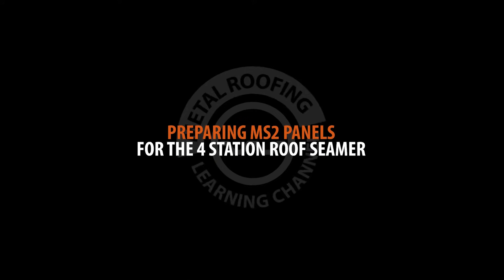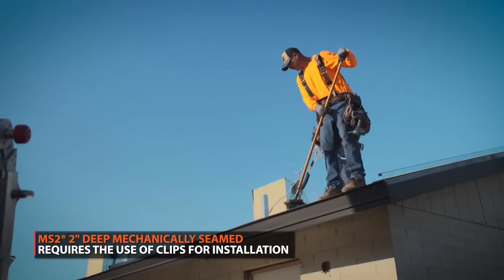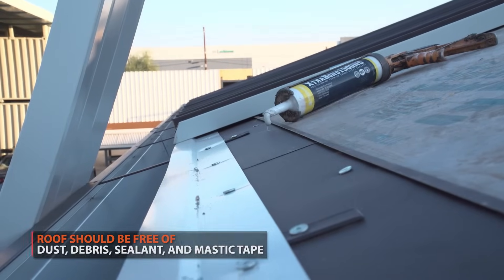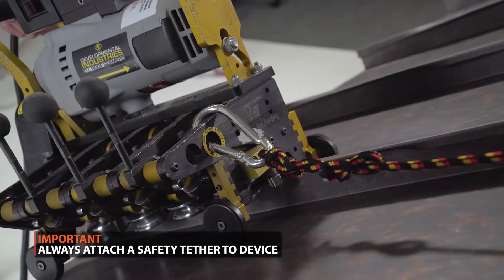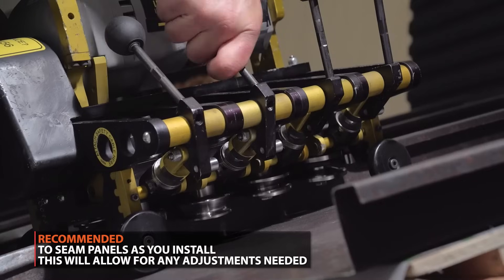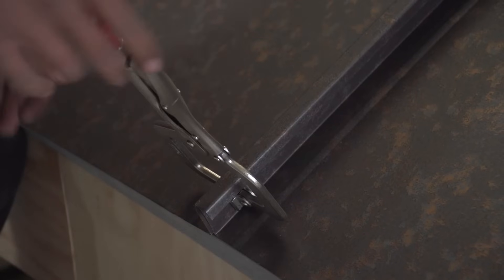Before beginning, ensure that the panels are installed correctly and are free of all debris and contaminants such as sand and any sealant or mastic tape. Always attach a tether to the safety hook any time the seamer is on the roof to prevent it from falling off. It is recommended to seam as you go — in other words, seam the roof panels as they are being installed. This helps ensure that each panel is kept within the module and installed correctly.